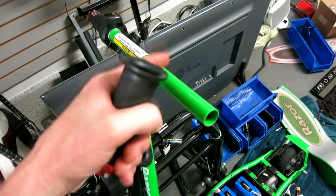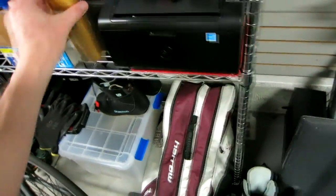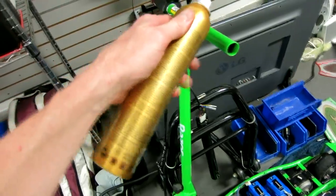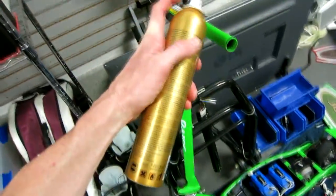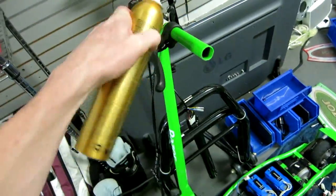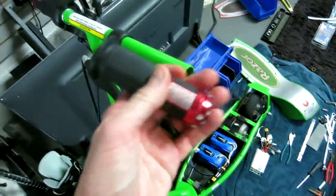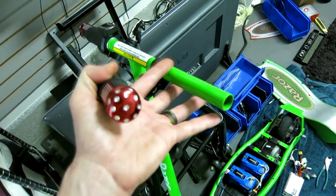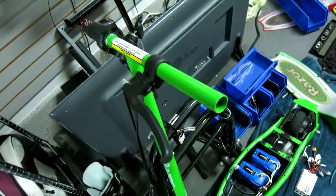Wipe it down with the towel so there's no WD-40 remaining. Then grab yourself some hairspray — go ahead and put hairspray all over the metal pipe right there. Maybe put a paper towel underneath while you're spraying. Spray it over the metal pipe and the grip will slip right on — the hairspray gives that extra stickiness inside as it dries, and it'll be a very beautiful fit. We used to do this back in the day to all our BMX bikes.